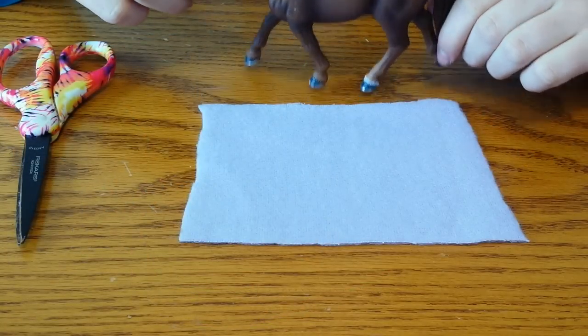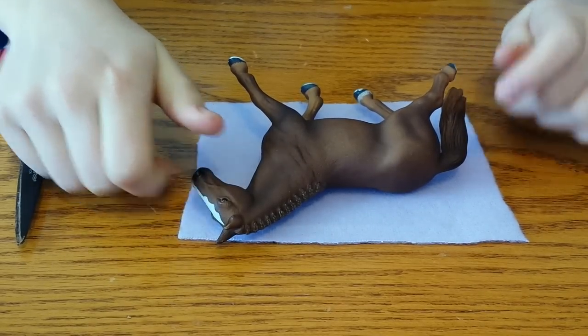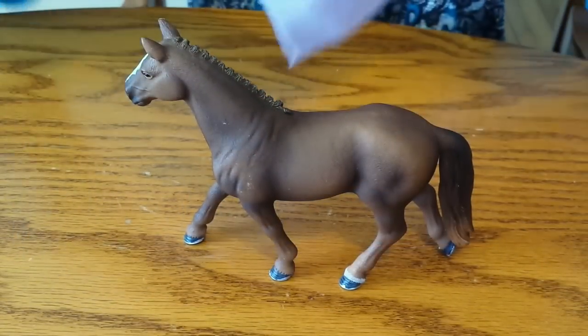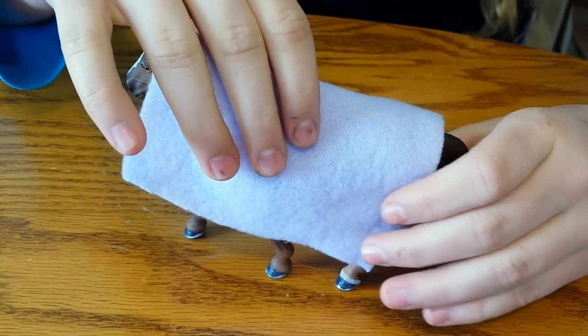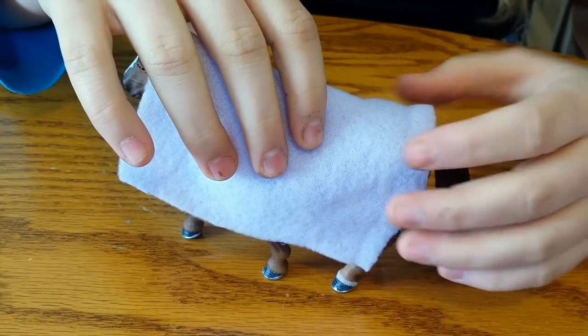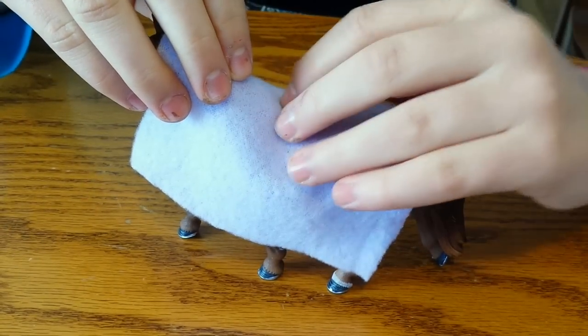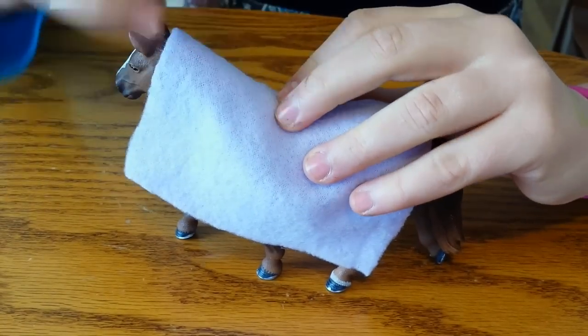The first thing you're going to do is cut your fabric and it's going to be a little bigger than you need. Now you need to take your piece of fabric and look at its tail and see how long you want it past its tail or at its butt. You're going to find the withers through the fabric and take your marker and make a dot.